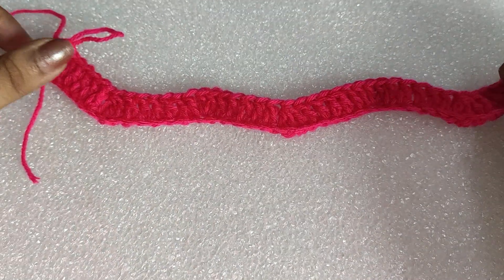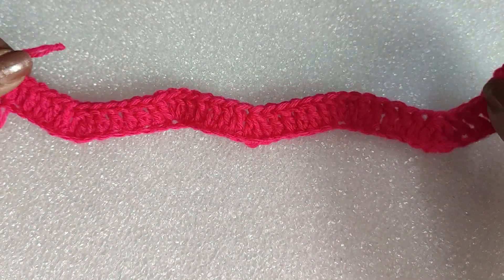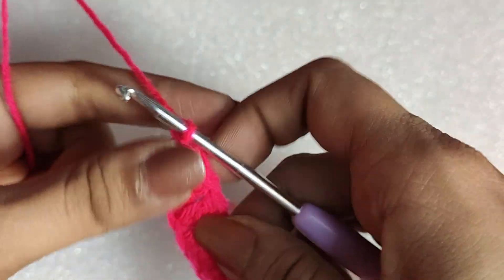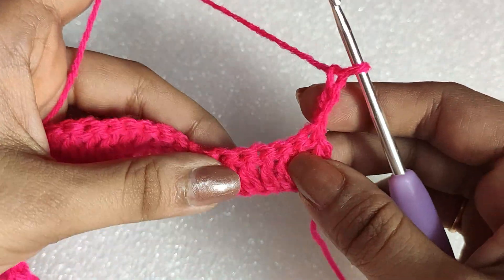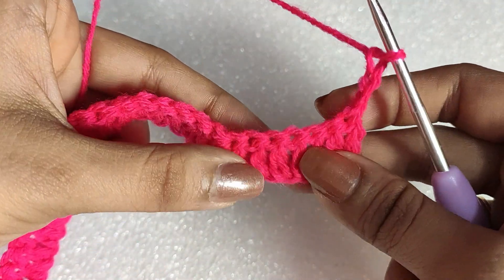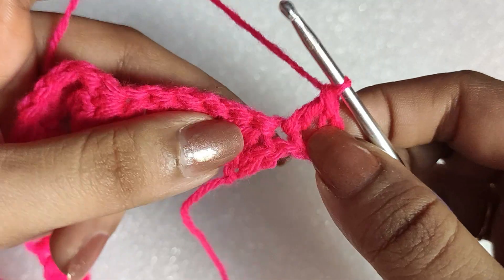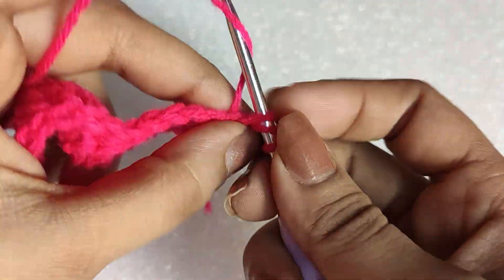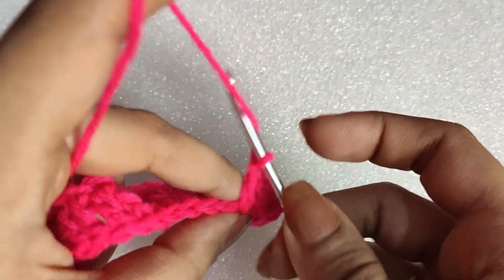The first round is done. We will continue the second round with the same color following exactly the same pattern. Insert your hook in the loop, do a chain three, then turn your work. In the same first stitch of this round we will be doing one double crochet, so we begin this round with two double crochets in the first stitch — the chain three counts as the first double crochet. Then in the following five stitches we will be doing one double crochet in each one of those.